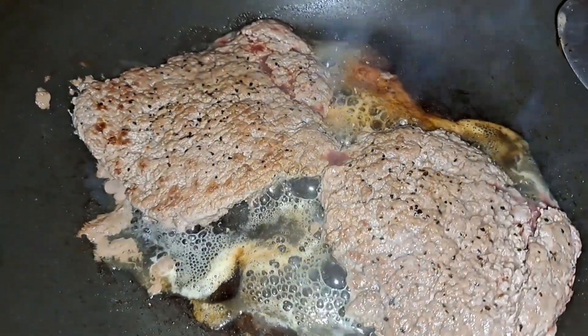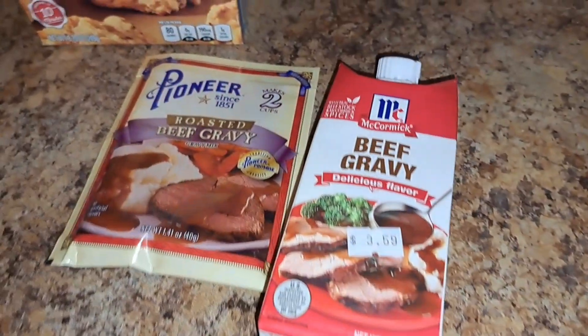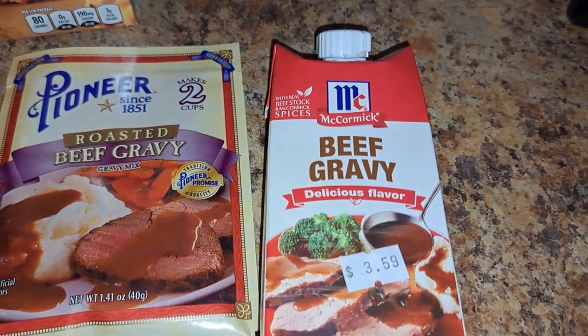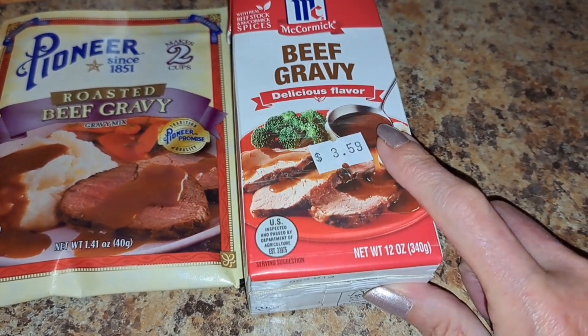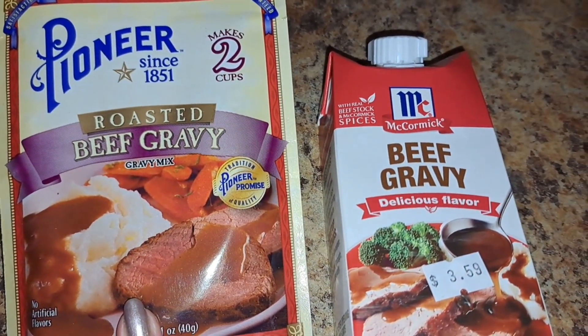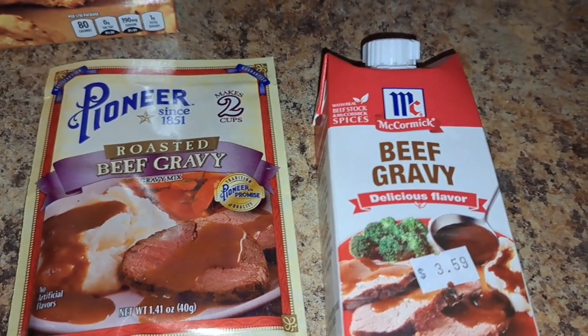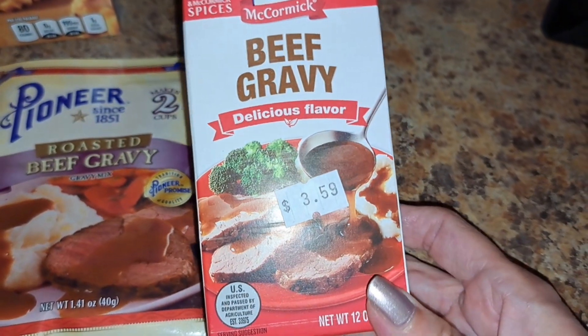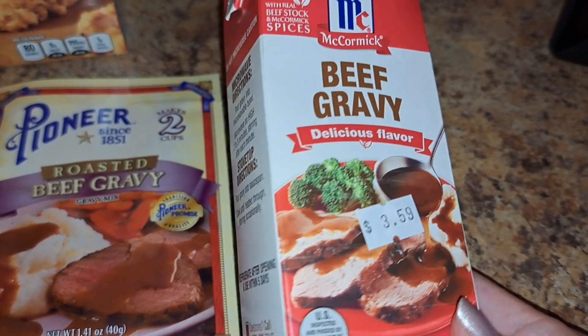Turn this down just a little. In my gravy, I got these convenient gravies right here. This one is only 12 ounces. This one makes two cups. I'm pretty sure I'm gonna use this because I haven't tried this yet. $3.59 for gravy — can you believe it? It better be good.